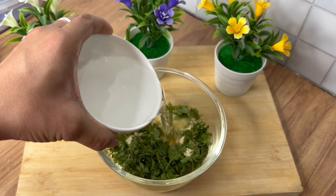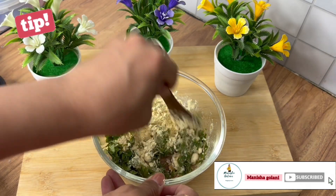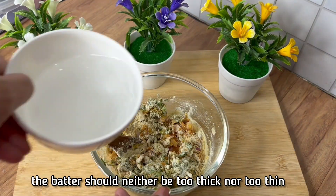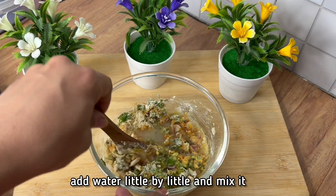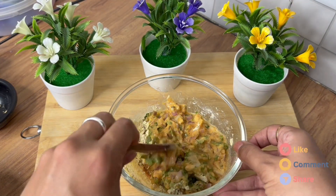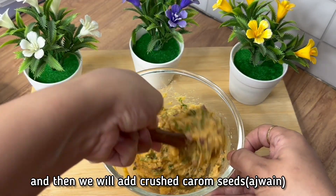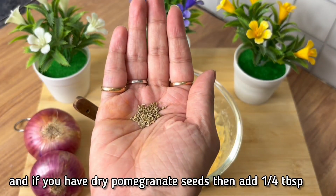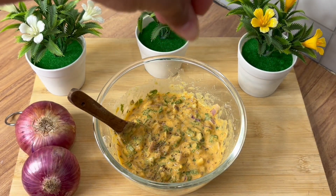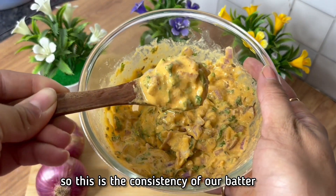Mix it in a little bit, use a little bit of water — just add a little bit of water. The batter should not be too thick. Add a little salt and mix it in. Then we crush the onion and if you have anaar dana, you add anaar dana, because anaar dana is used in the traditional recipe. This is the consistency we need for the batter.